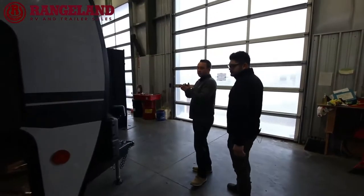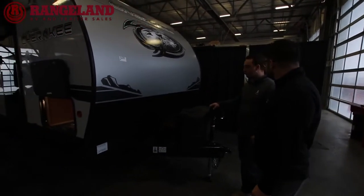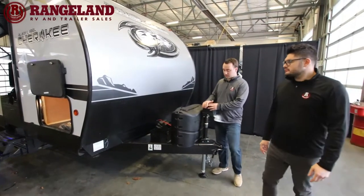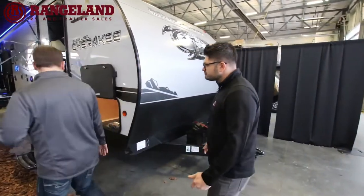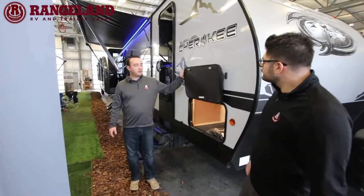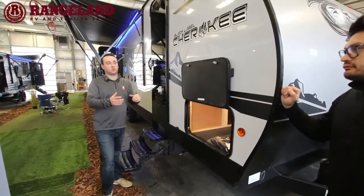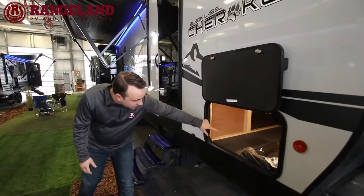Starting at the front, the Black Label comes standard with a power tongue jack, two 20-pound propane tanks with a cover, and battery boxes. Here at Rangeland RV, we provide one 12-volt battery at no charge. Moving down the side, there's black checker plate to help prevent rock chips while towing. The pass-through storage on Cherokee is great, and on the Black Label package you get magnetic door catches — something you don't get on the Limited. Inside the pass-through compartment you'll see the solar charge controller, as all Cherokees come with the Juice Pack: a 50-watt solar panel on the roof and charge controller.